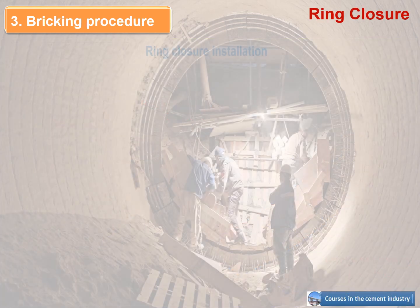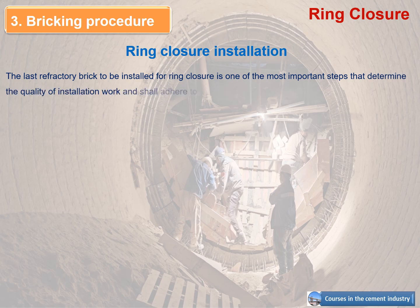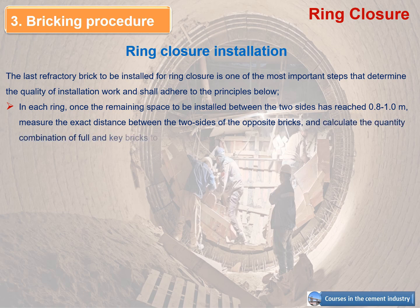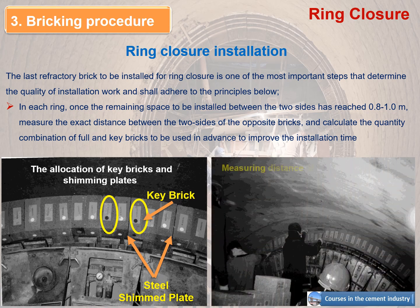Ring closure installation: the last refractory brick to be installed for ring closure is one of the most important steps that determines the quality of installation work. In each ring, once the remaining space has reached 0.8 to 1.0 meter, measure the exact distance between the two sides of the opposite bricks and calculate the quantity — combination of full and key bricks — to be used in advance to improve installation time. The figures show the allocation of key bricks and shimming plates, and how to measure the remaining space to calculate the brick combination for ring closure.